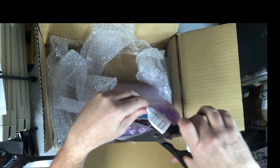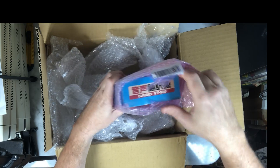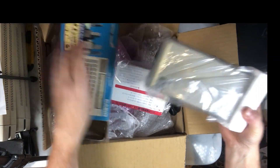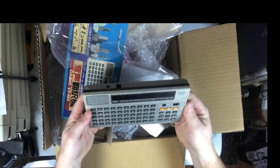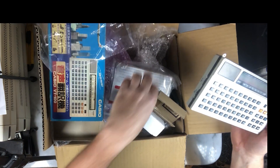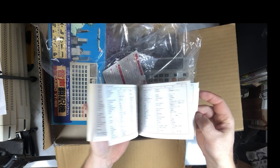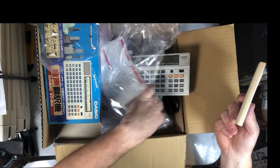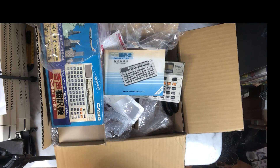Then I have a last one. This one is not a calculator, neither a computer - it's a travel calculator. I already have two of them but they don't work, so when I saw this one in the box I couldn't resist. I will have to test it. What's interesting is that I have the manual, even if it's in Japanese - I can gather some precious information from it. Okay guys, that's it for this unboxing. I hope you enjoyed. See you next time. Bye!